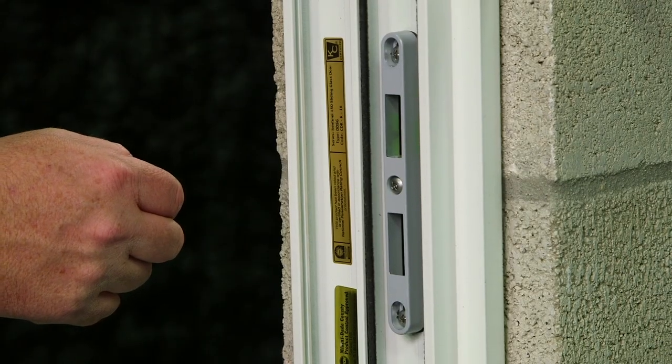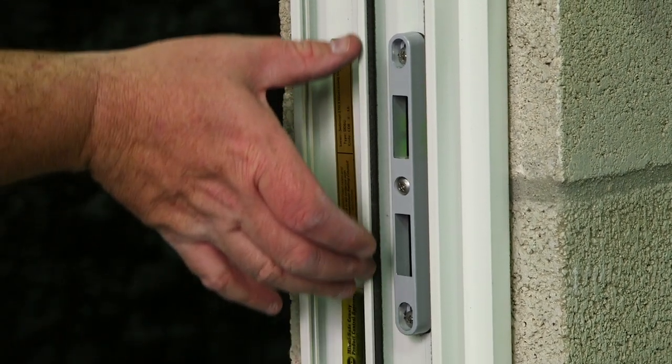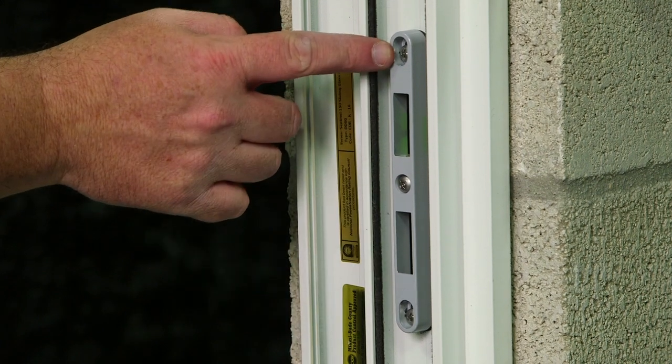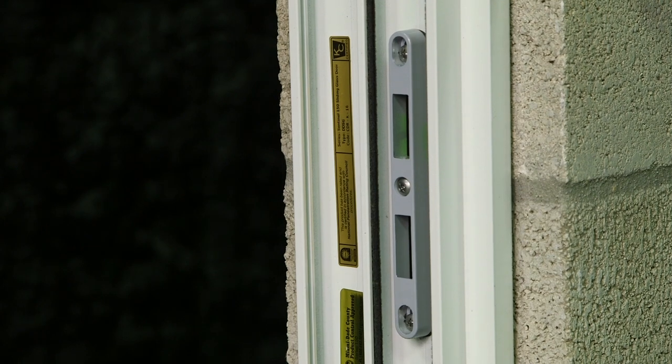If you need to adjust the keeper, you can remove the center screw, loosen the top and bottom screws, and slide it vertically. Retighten the top and bottom screws and place your center screw back into the keeper to hold it in place.